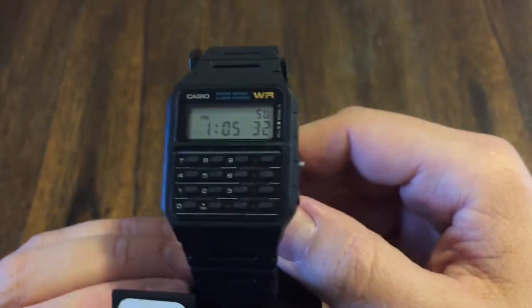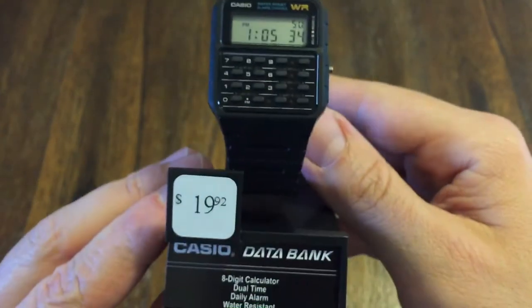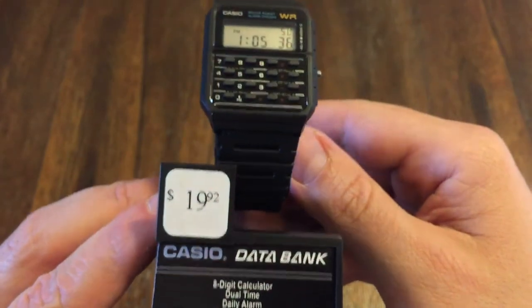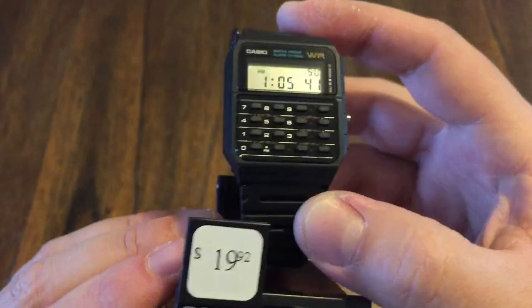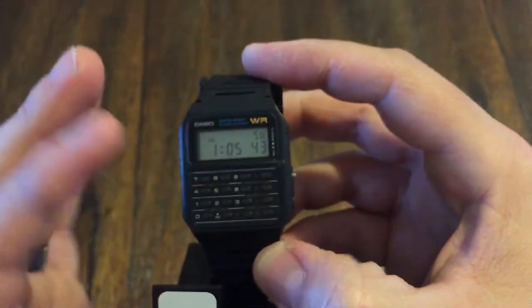Hey guys, welcome back to the channel. So here's another one up for review. This is a Casio, called the Data Bank. Everyone has seen this watch. I think this was in the Back to the Future movie way back in the day, at least a variant of this.